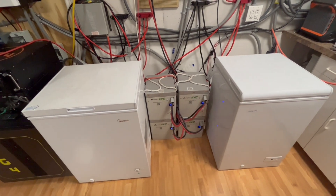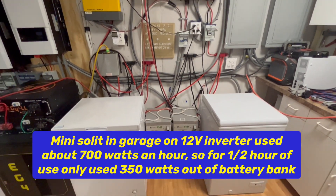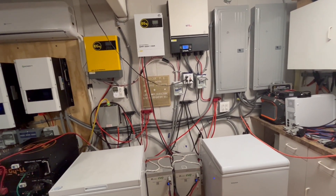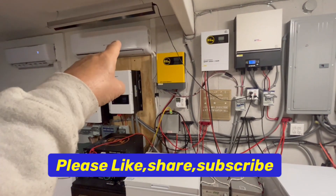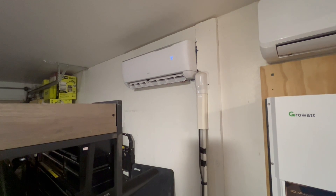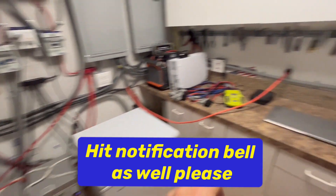I could use those in the motorhome as well, but those aren't as dependable as these. I would recommend these — I wouldn't recommend those; they're just not as dependable and I'm having problems with them. That's one way you can run your mini splits. Those are all 110-volt mini splits. I have two installed upstairs, two downstairs, and one in the garage. This one's a 230-volt, 18,000 BTU. I also have one in the motorhome that is the exact same AUX brand at 12,000 BTU, 120-volt.